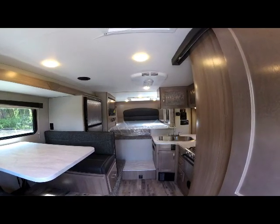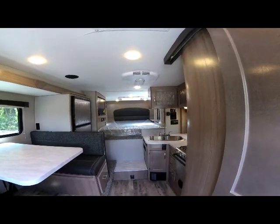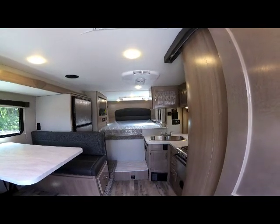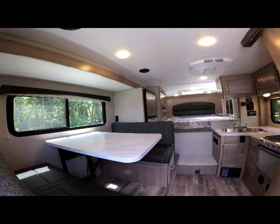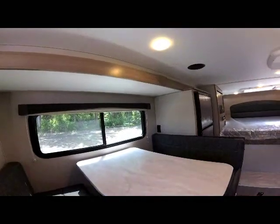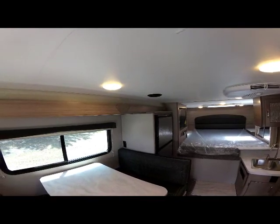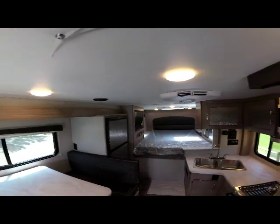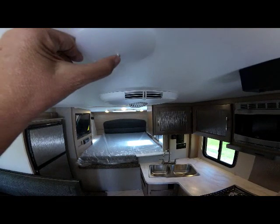As we enter into the 2020 89 RBS Adventure, you can see the wide-open floor plan. With the rear bath design, it allows a big open bedroom living area. To your left is the large dinette with a large window. New lights for 2020 are the new LED round circular lights that are individually controlled with the press of a button to turn them on and off.